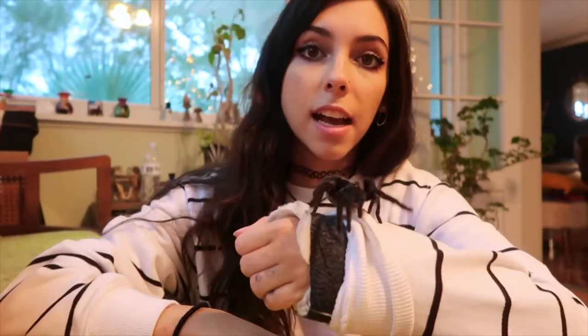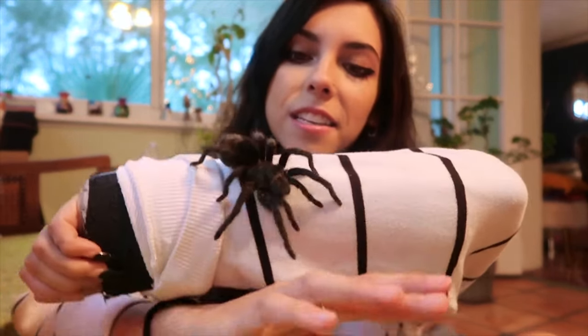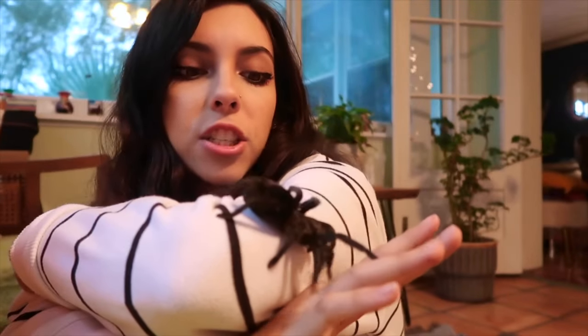Let me get my tarantula so you can see her one last time. I'm guessing she's gonna molt again pretty soon because her abdomen is getting thick — she's got lots of crickets stored in there. I hope you guys enjoyed seeing Wendigo. She loves being on camera, clearly, as you can see. She's very beautiful and she deserves the spotlight. I hope you guys have a good day, subscribe, follow me on Instagram, all that good stuff. I will see you in my next video. Goodbye.